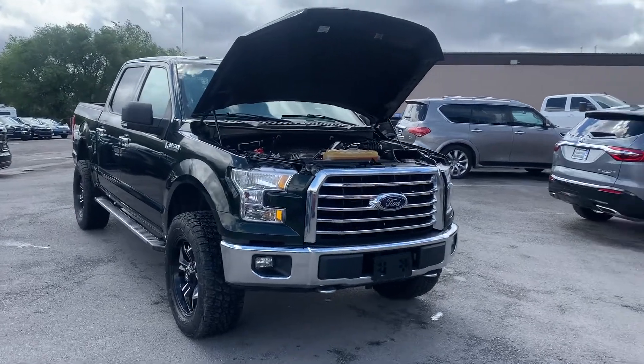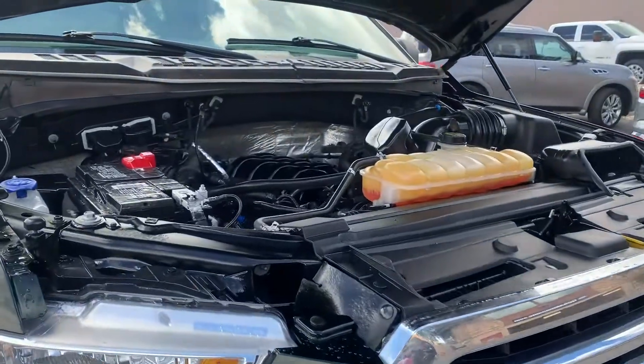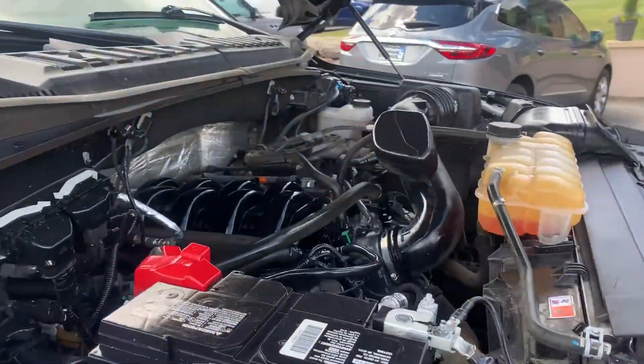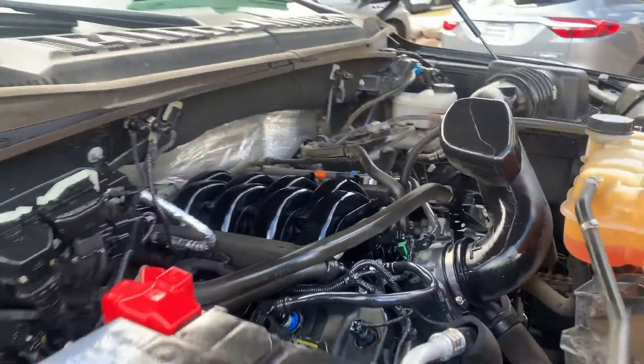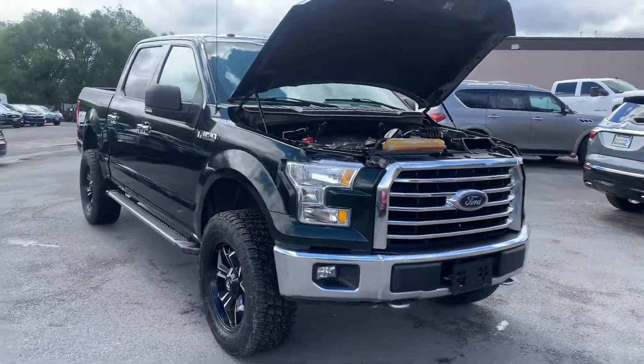Hello everyone, today we have a 2015 Ford F-150 SuperCrew. It is a 5 liter V8, rear wheel drive, 4x4. It does have a clean title.